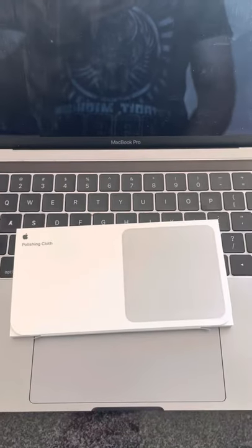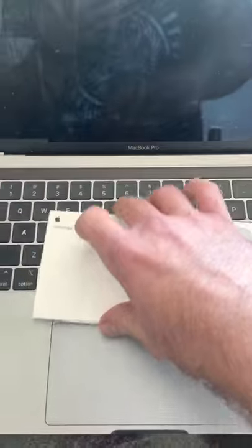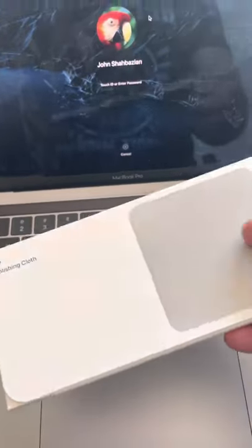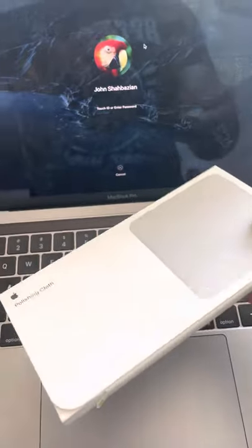So here it is, just got it in the mail and here we go. Just a really high quality exterior package here. I just want to let you know that it's just everything we could hope for with an Apple product.